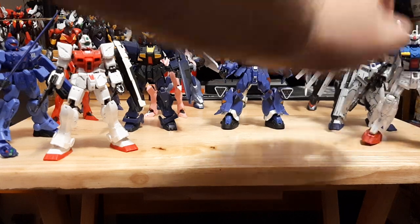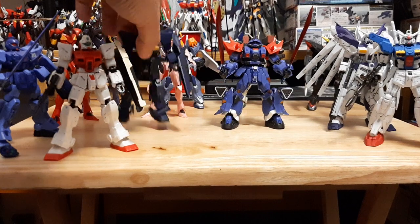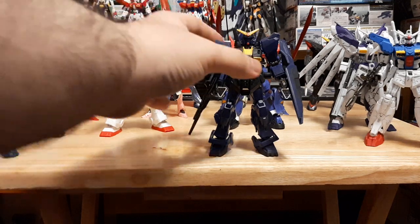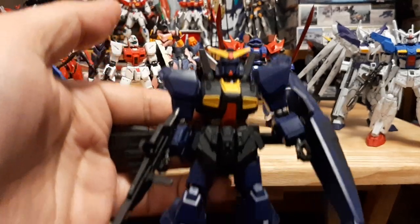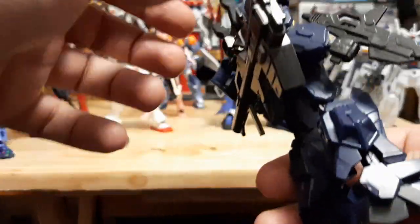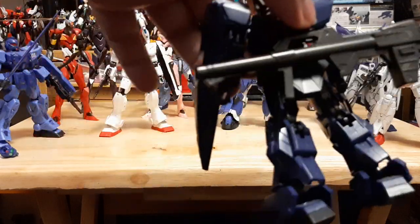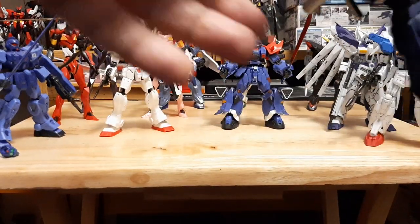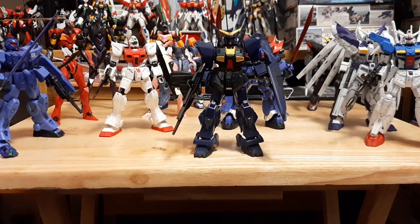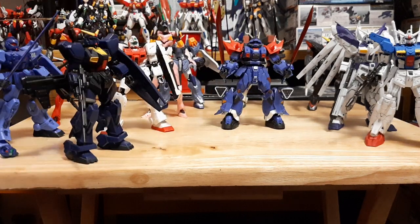Going from the UC guys — we still have one more: the Mark II. I'll probably review this separately later since I do have the AU version as well. Right now this is the Titans version of the Mark II — very detailed, very nice. The Mark II is probably one of my favorite Gundam designs, especially with its movable frame. It comes with a beam rifle, shield, and rocket launcher. A lot of the extra weaponry actually comes in a separate weapon box.